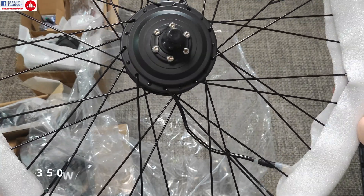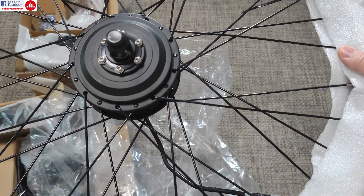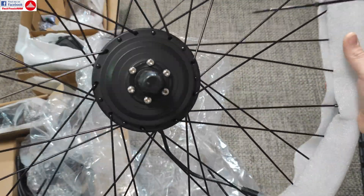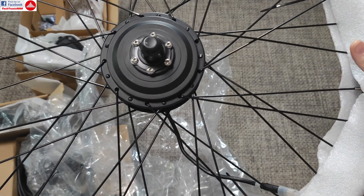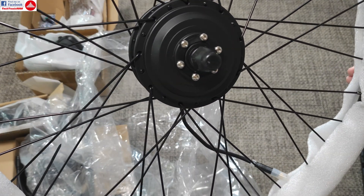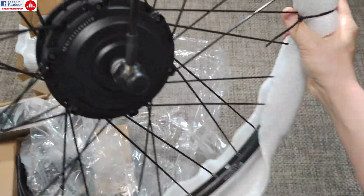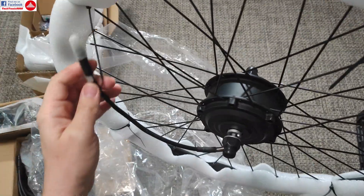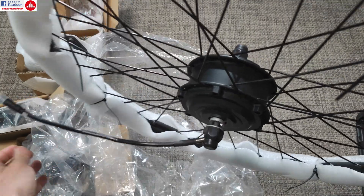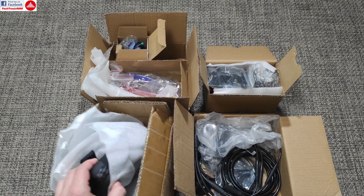Now let's look at the motor. This is a 350-watt rated motor for front wheel drive, as mentioned. It comes with disc brake mounting options so you can use disc brakes. The wheel size I have chosen is 27.5 inch. It comes pre-wired with plugs, so it's easy to install.